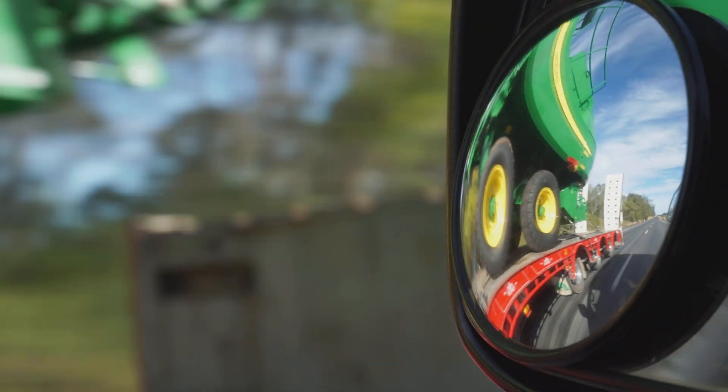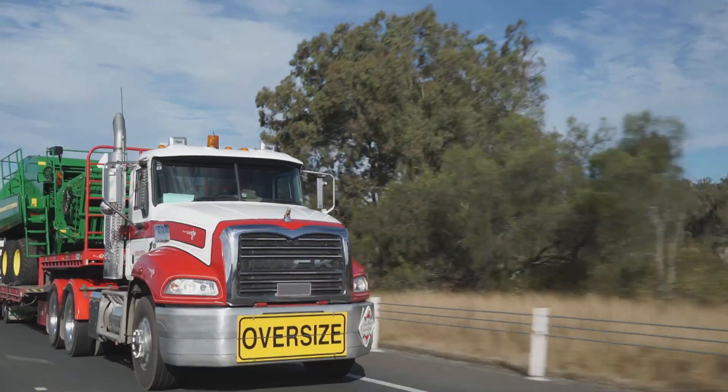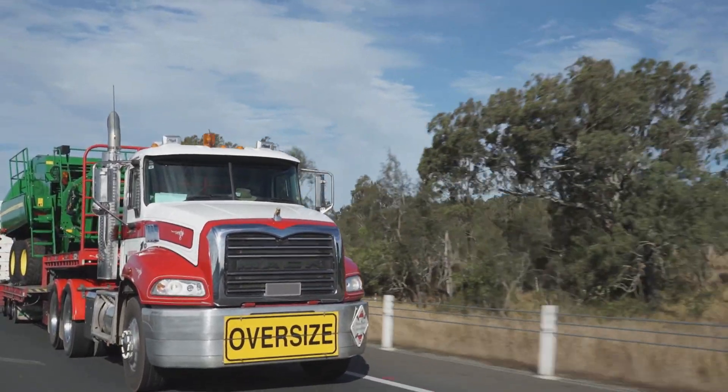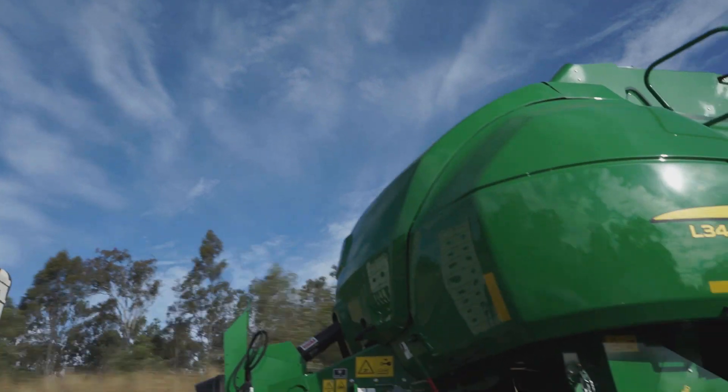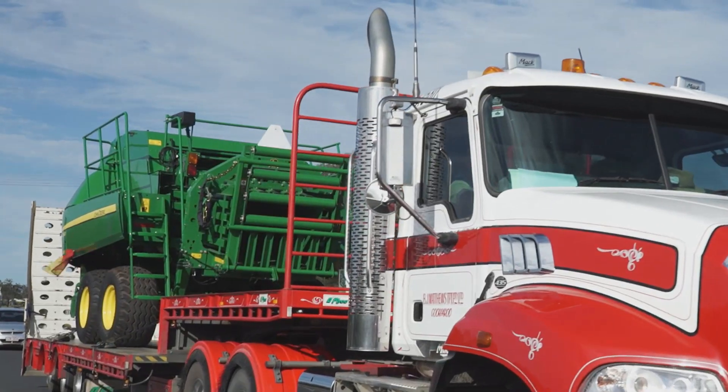There's been talk of it for probably 10 years, in development probably two to three years. It's a game changer for John Deere. We've got a green on green solution. Two models: L340 and L330, John Deere large square baler.